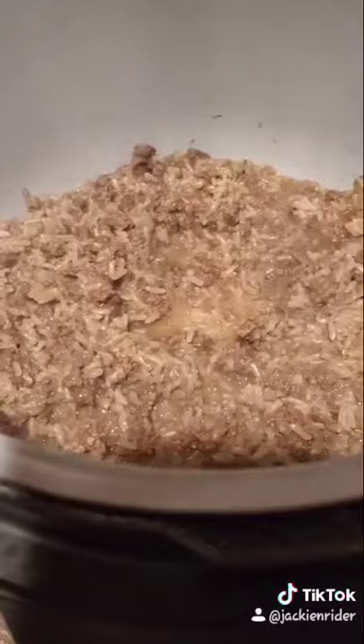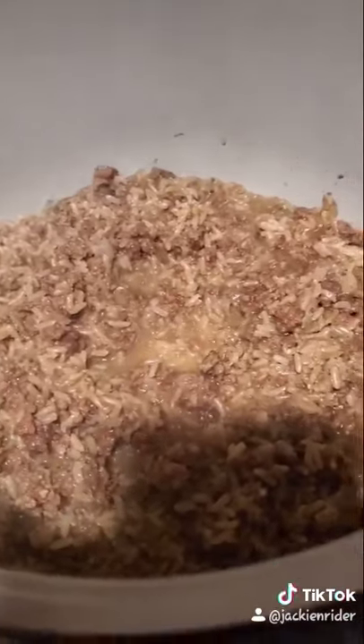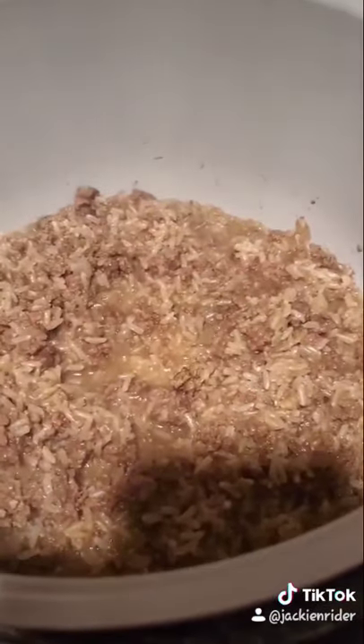Here's the meat mixture. It wasn't quite done when it finished pressure cooking, so I left it in, but I put it on sauté for just a couple minutes just to brown it up.